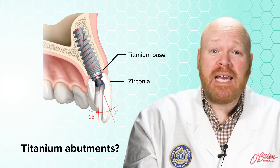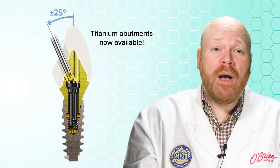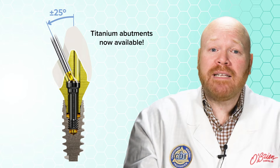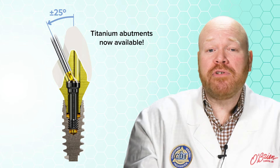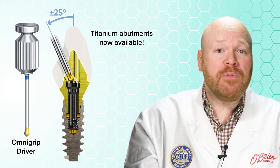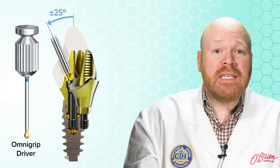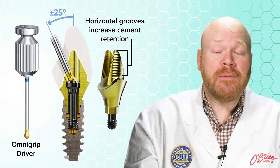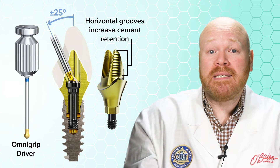The great news is that titanium ASC custom abutments are now available from Nobel BioCare. Like their zirconia counterpart, the access hole can be angled by up to 25 degrees, and the screws require the use of the OmniGrip driver instead of UniGrip. Another feature is the addition of horizontal grooves for increased cement retention, which can be especially beneficial in cases with limited cementable space.